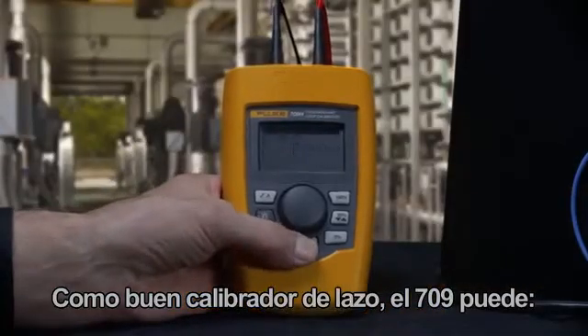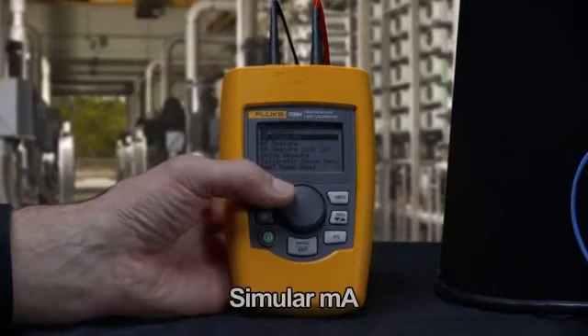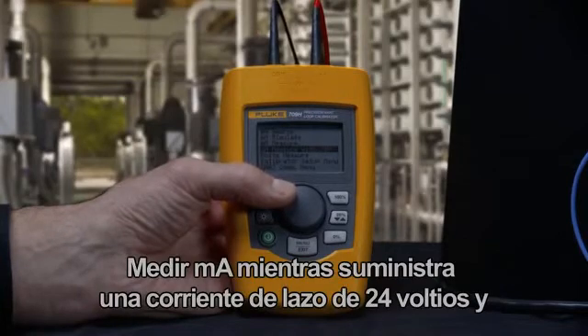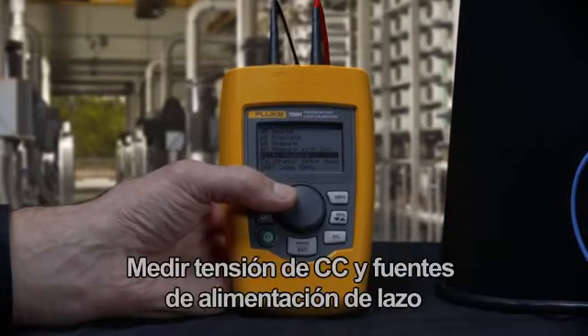Like any good loop calibrator, the 709 can source milliamps, simulate milliamps, measure milliamps, measure milliamp while providing 24 volt loop power, and measure DC voltage and loop power supplies.